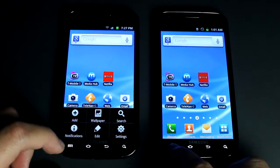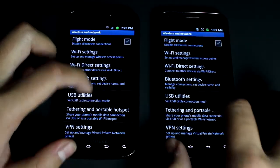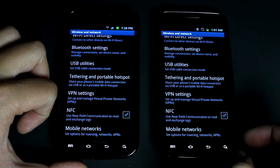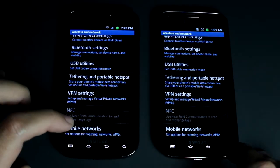Go to Settings, Wireless and Network, all the way down and you'll see NFC, which stands for Near Field Communications. Essentially what it is, it's kind of like QR codes if you know what those are.